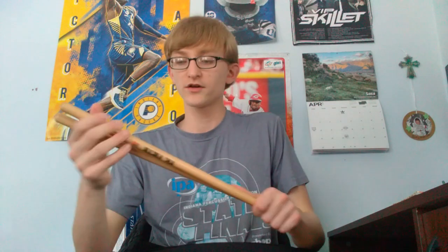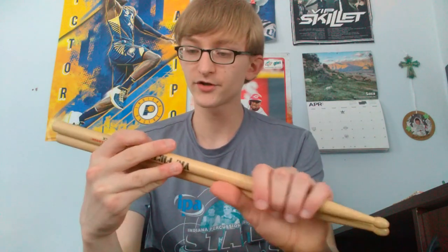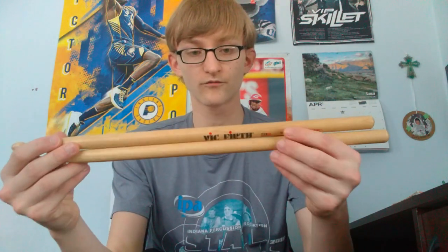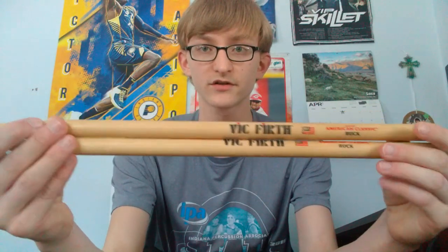My next pair is a fairly new pair - I haven't had them too long. These are my Hickory American Classic Vic Firth rock sticks. They're drum set rock sticks, pretty cool. They're really good sticks and they're really thick.